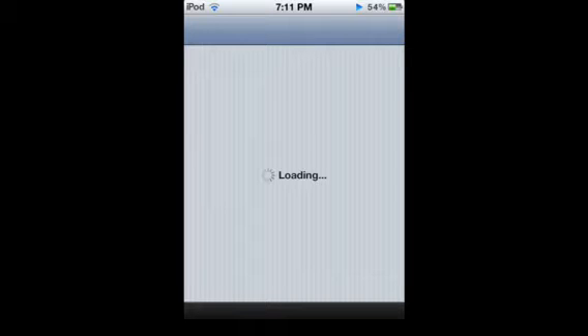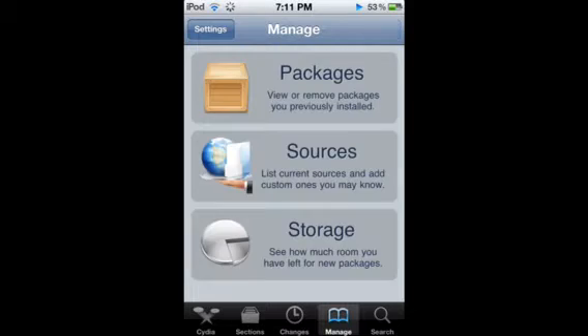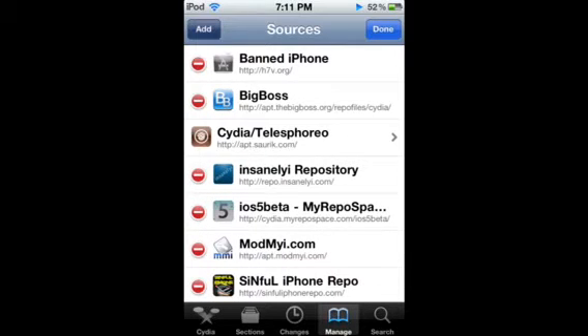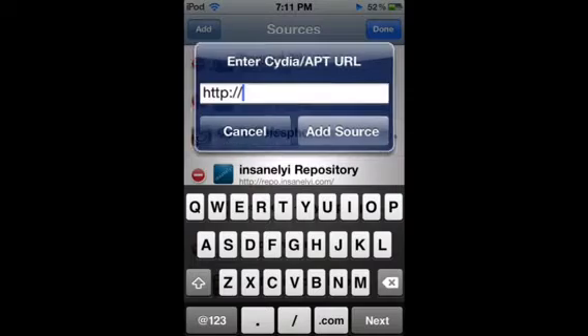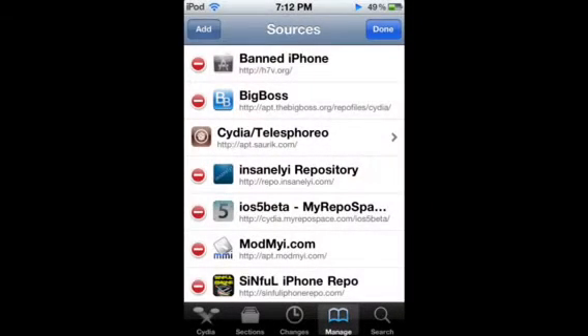What you're going to need to do is open Cydia, and you're going to need to add a couple sources for me if you don't already have them. So the first source is going to be right here. Edit, add, and then add this source. It's like repoinsanelyeye.com — add that source. I'm not going to add it because I already have it, so I'm just going to click cancel.